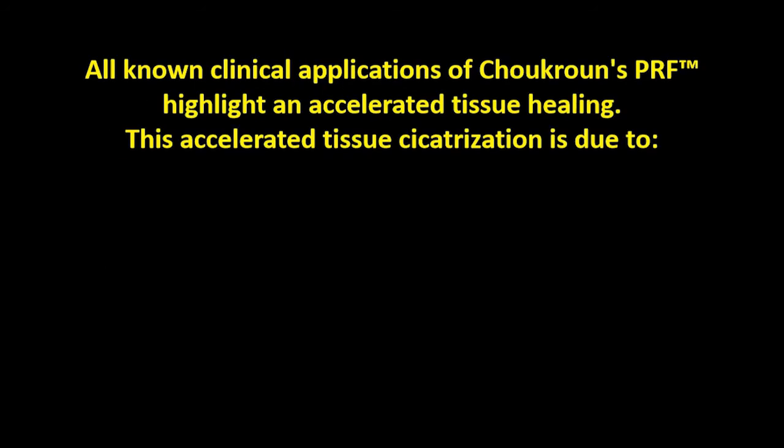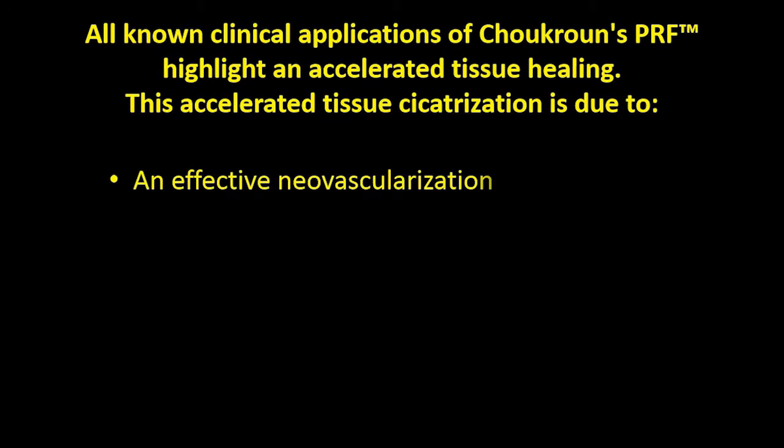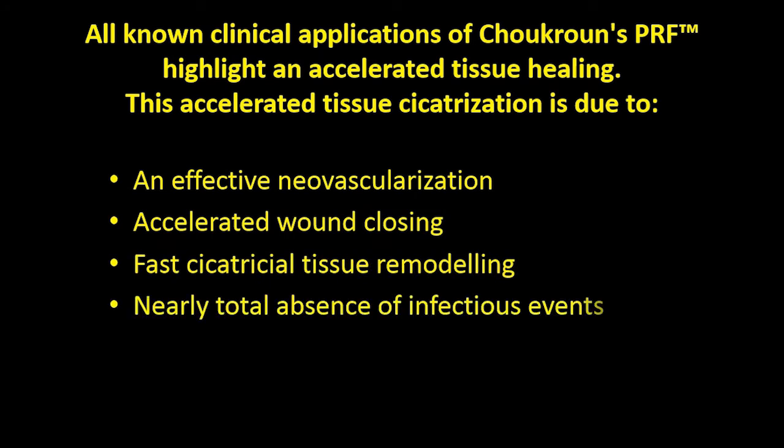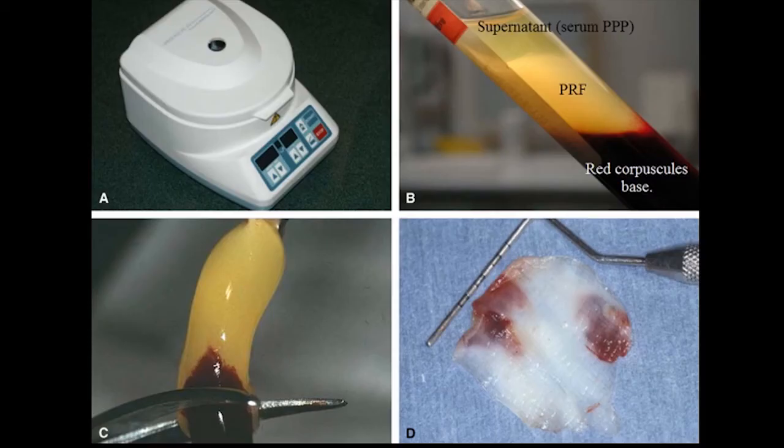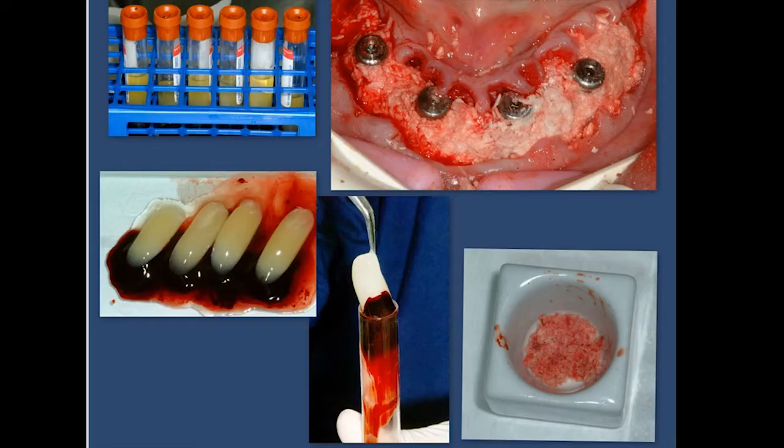PRF produces accelerated tissue healing through effective neovascularization, wound closing, and remodeling, with almost no infectious events. We take four tubes of blood from the patient, spin in the centrifuge for 12 minutes, clip off the red blood cells, and wind up with a membrane we put under pressure in a box. We use this membrane to suture around implants and over periodontal defects. In this case, we placed four implants in immediate extraction sites with bone grafts, then flatten out the PRF membranes and drape them over the grafts.